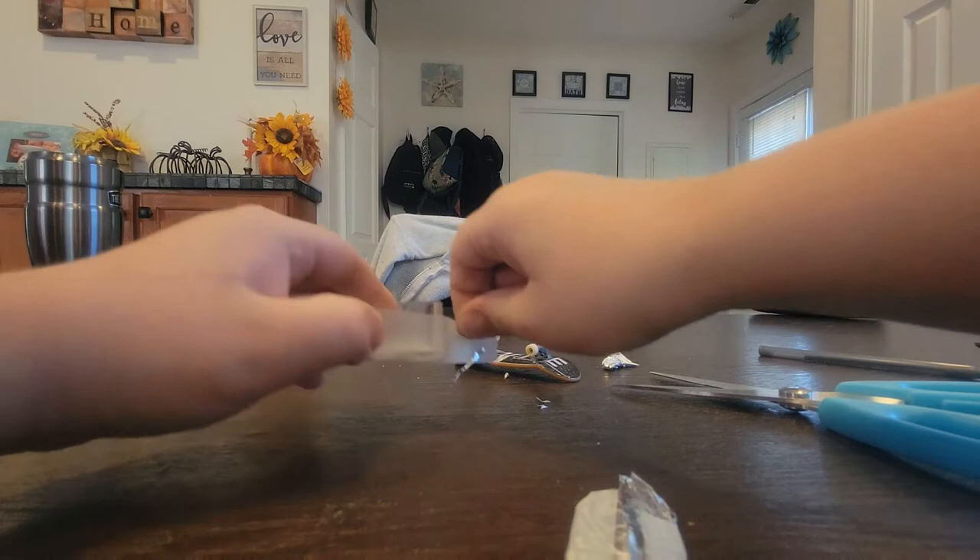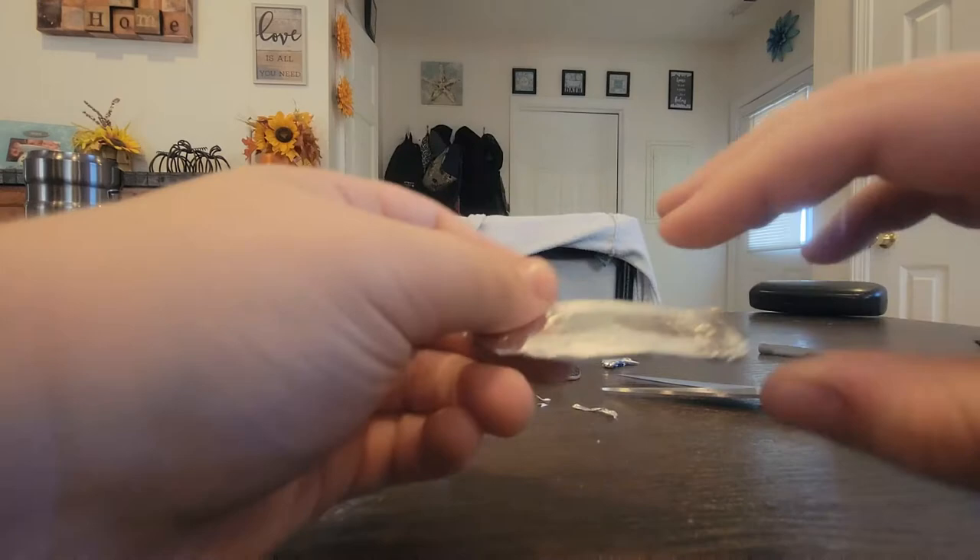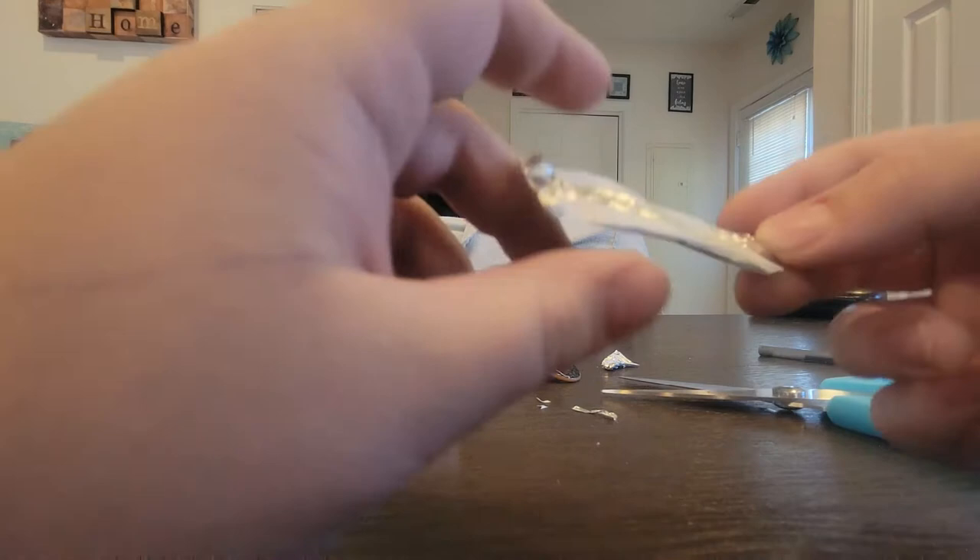If you folded it wrong — and I'm not calling anyone an idiot — if you folded it wrong, just do what I'm doing. So I have kind of like a surfboard kind of thing, for me at least. Then what you want to do is fold the edges up like a real skateboard.